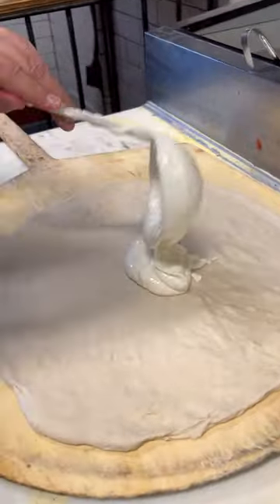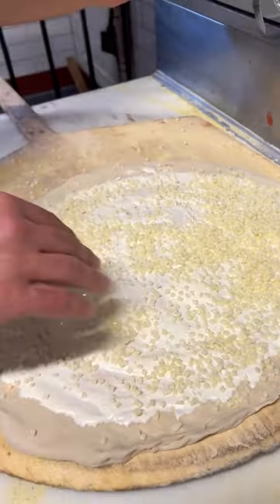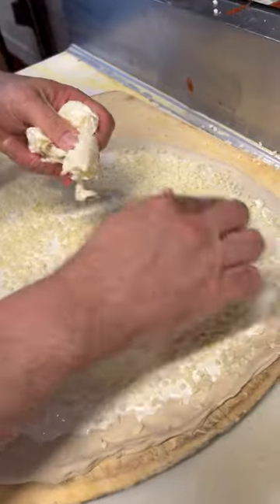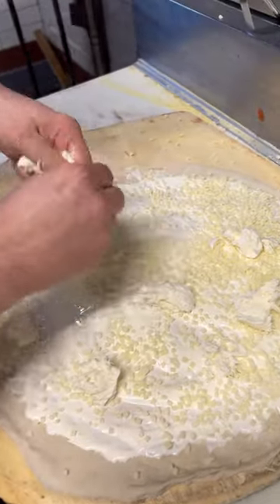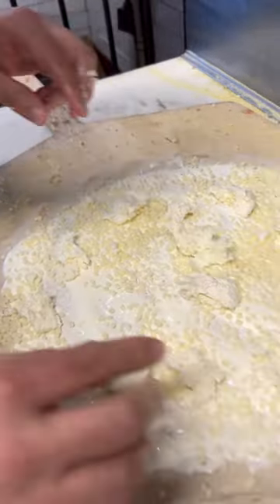Garlic cream sauce — smear this on. We got a fresh mozzarella, well, a diced mozzarella. There's a fresh mozzarella too. Put that all around right there. This is going to be a massive pizza, the belly buster pizza.